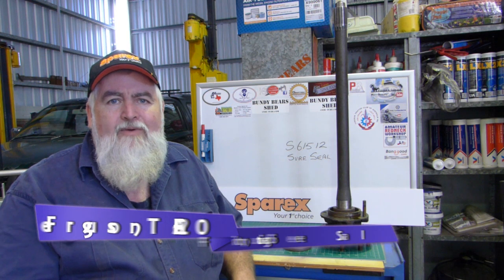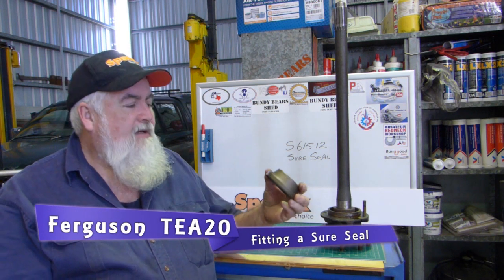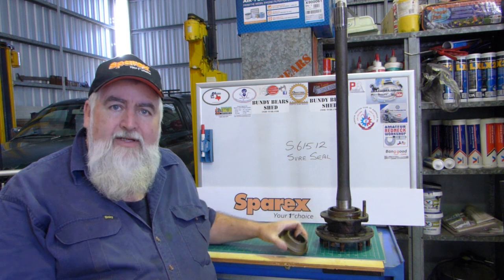G'day YouTube, my name's Lance and welcome to Bundy Bears Shed. Today's clip is going to be about fitting an S61512 shore seal to a Ferguson TE20 axle.